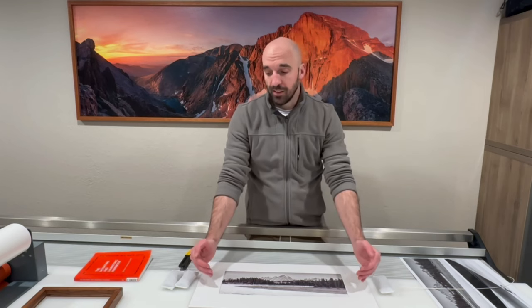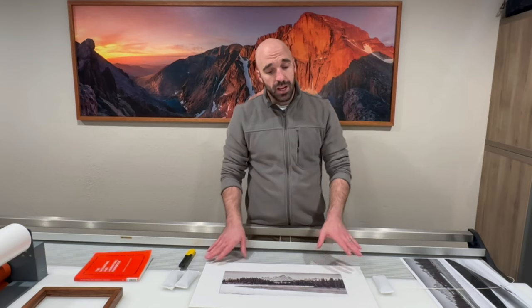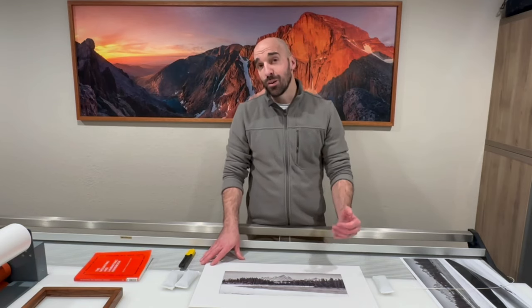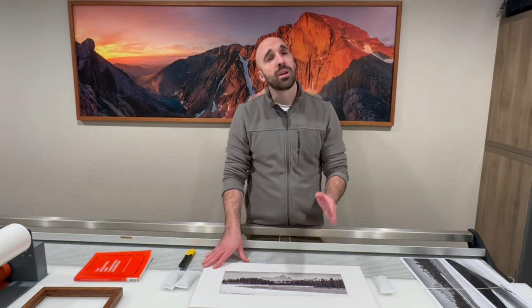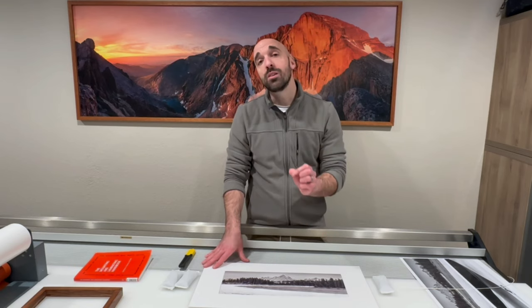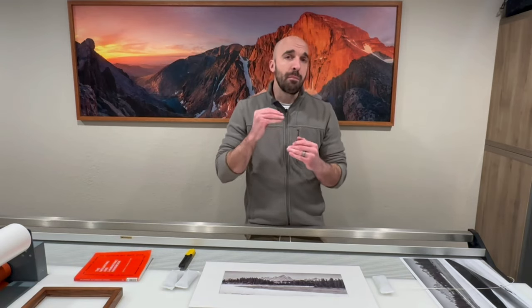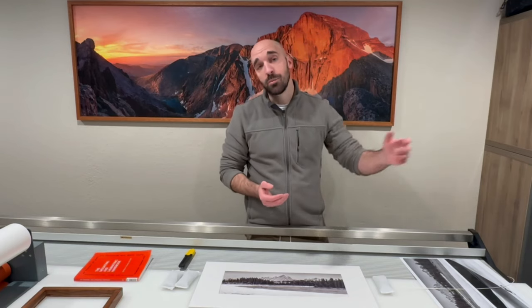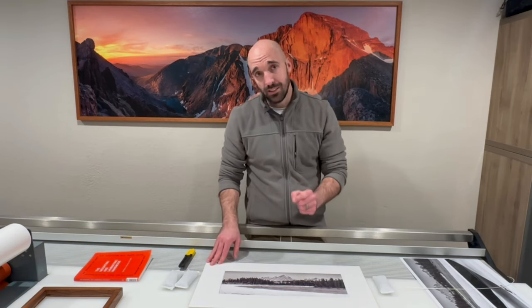A lot of photographers will simply raise the print slightly higher and mount it, and that's totally fine. However, in my experience, especially in printing, you want results that are consistent and repeatable. That's why we're covering a very specific process to always find the visual center the same way every single time — so if you're mounting a lot of work, that mat is consistent across all of it, even if mounted at different times.